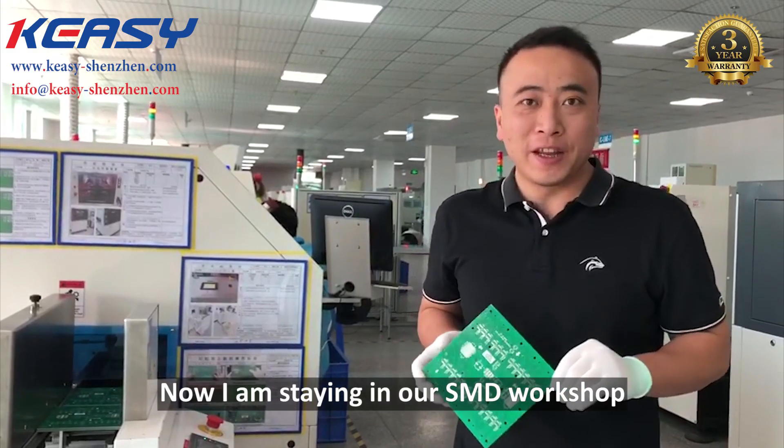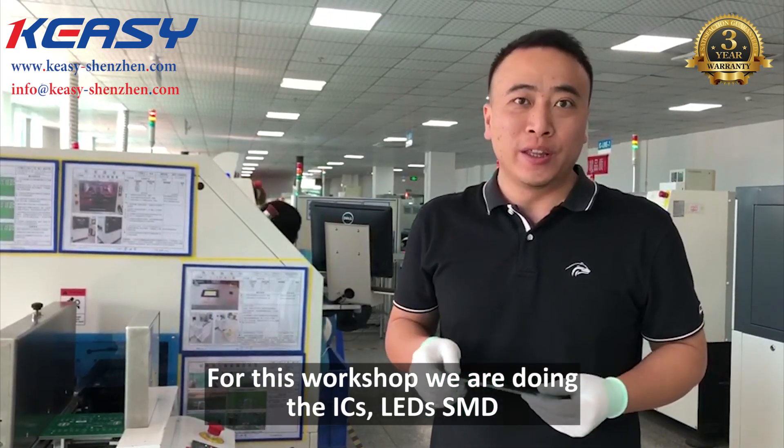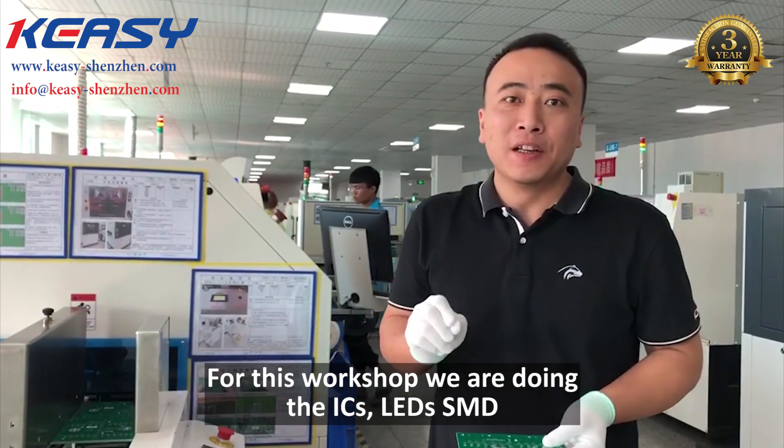Now I'm standing at our SMT workshop. In this workshop, we are doing the ICs, EVs, and SMT.